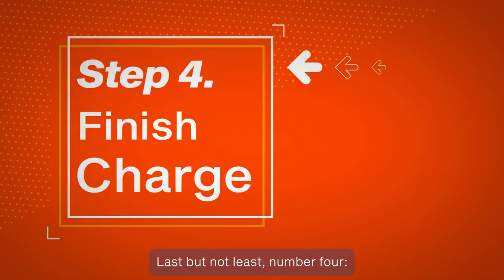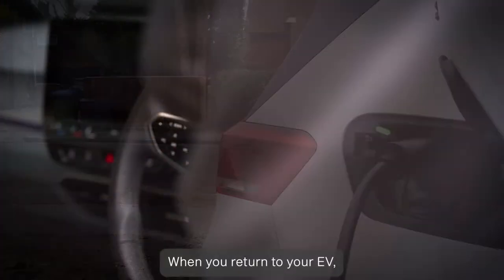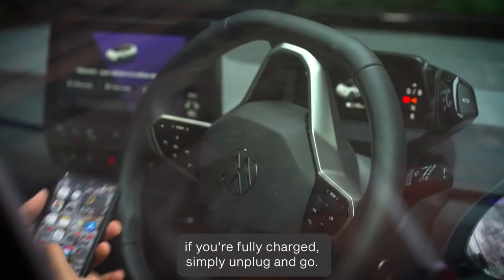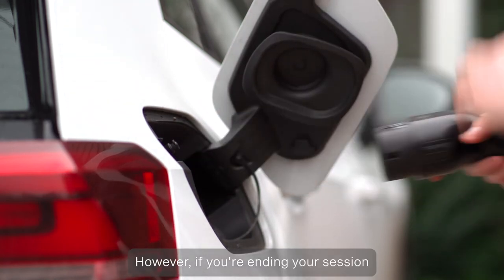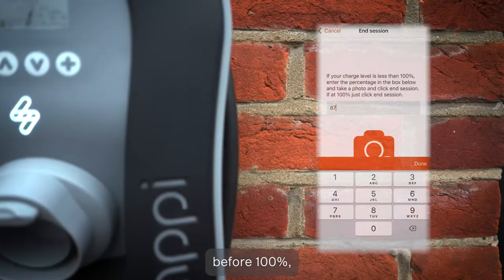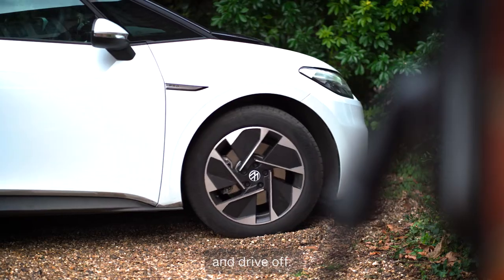Last but not least, number 4. Completing your charge session. When you return to your EV, if you're fully charged, simply unplug and go. However, if you're ending your session before 100%, please enter your charge percentage and take a photo. Hit End Session, unplug and drive off.